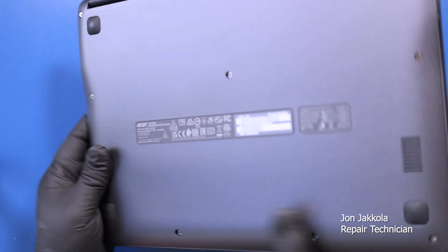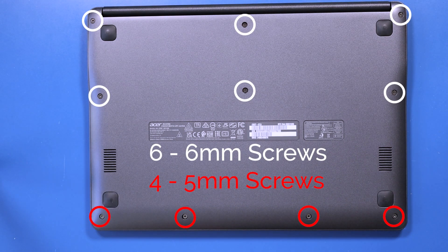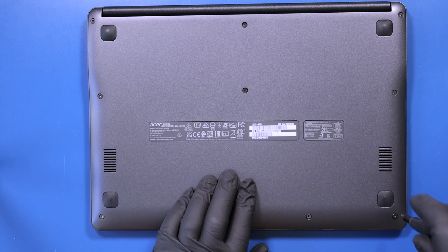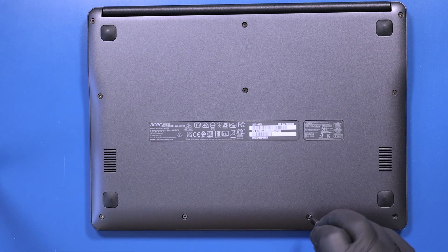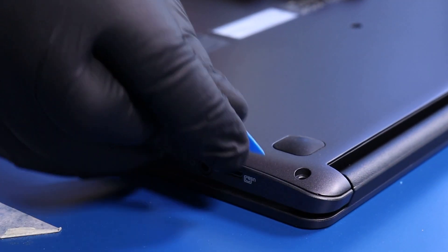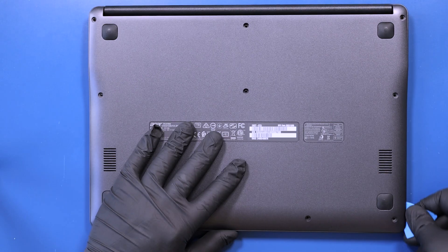Flip the unit over and remove six 6mm screws and four 5mm screws from the bottom cover. Gently insert the opener pick between the bottom cover and the palm rest and slide along the edges to pop the bottom cover free.